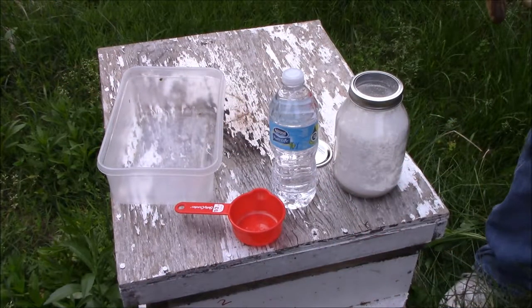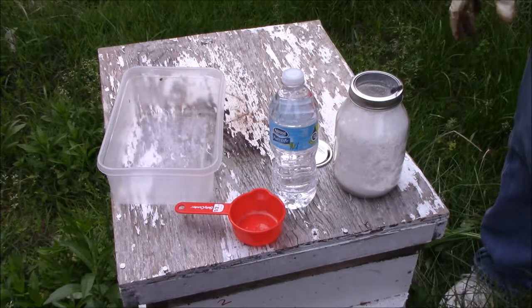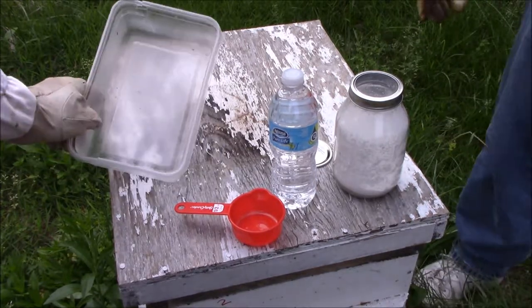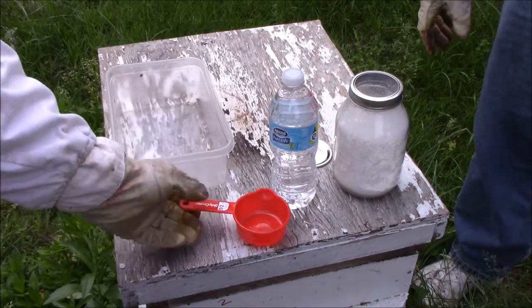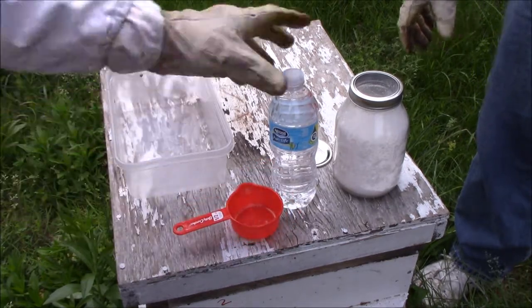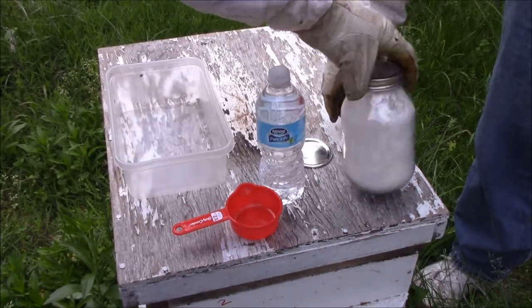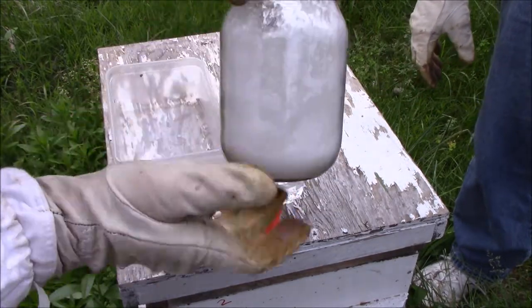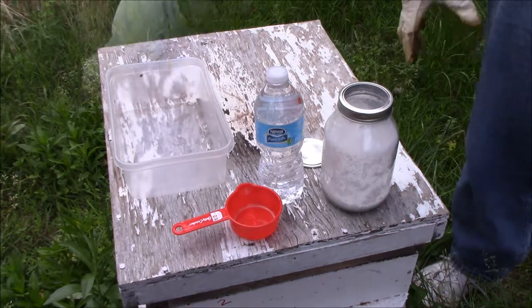Here's the equipment you're going to need to do the sugar roll to check for varroa mites on your bees. You're going to need some kind of container, pretty good size. You're going to need a half cup, some water, a mason jar or something similar with a screen top, and some powdered sugar, which we already have inside.